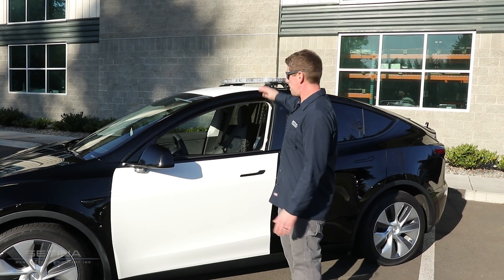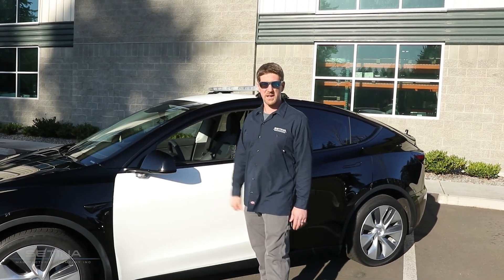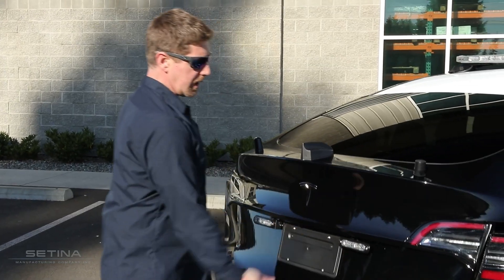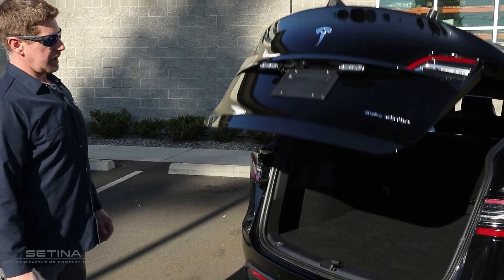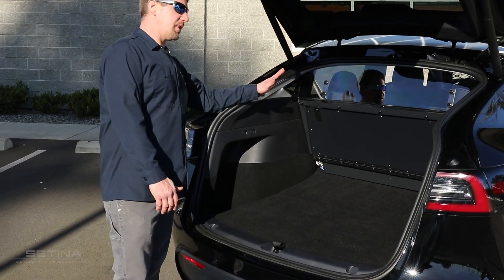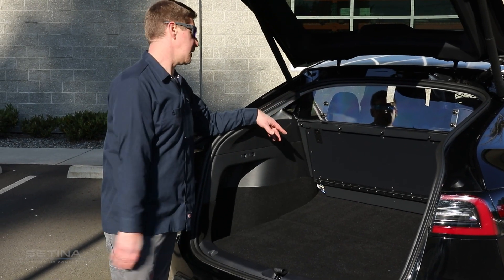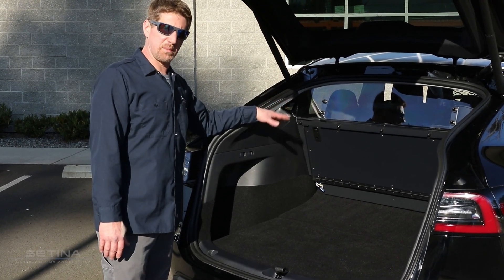So here we've got our Model Y that we've completely upfitted and I'd like to show you some of our products. Now we're going to take a look in the back of our car here, and what we came up with is a hybrid rear partition slash number 12 radio box, and this is going to maximize your mobile office.